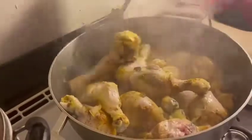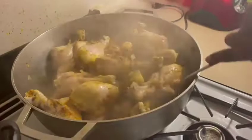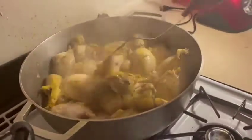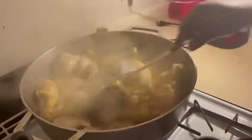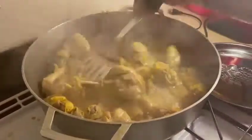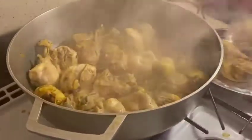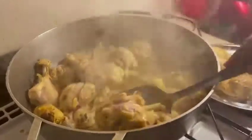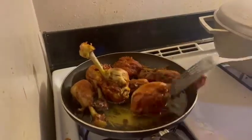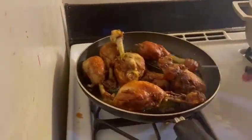I make sure my chicken is well cooked so that you won't find any blood clots in the chicken while eating. My chicken is well cooked, so I take it out of the pot. My chicken is already ready and fried.